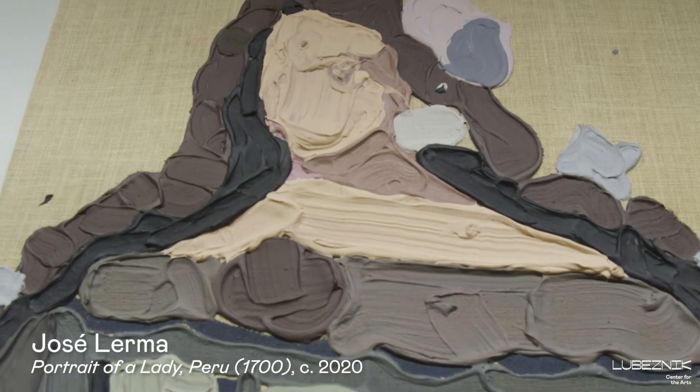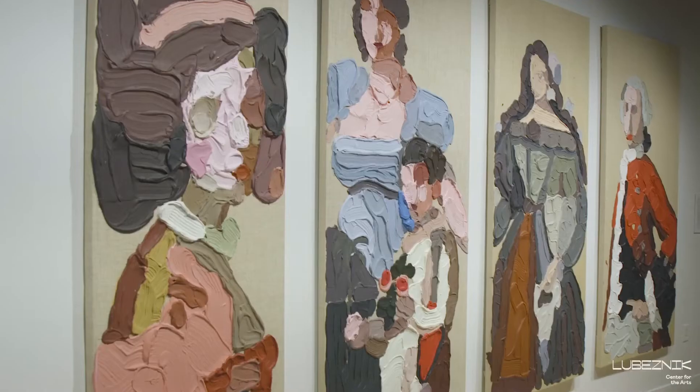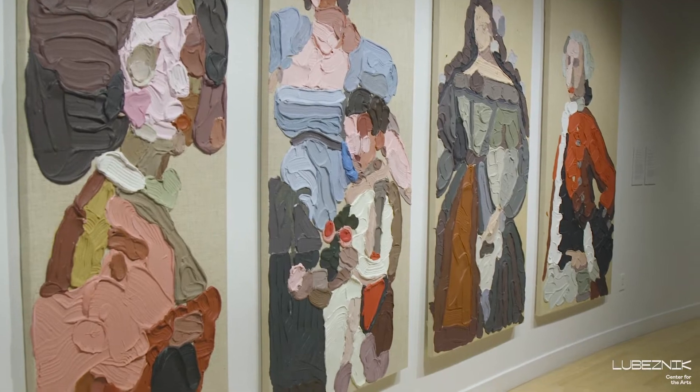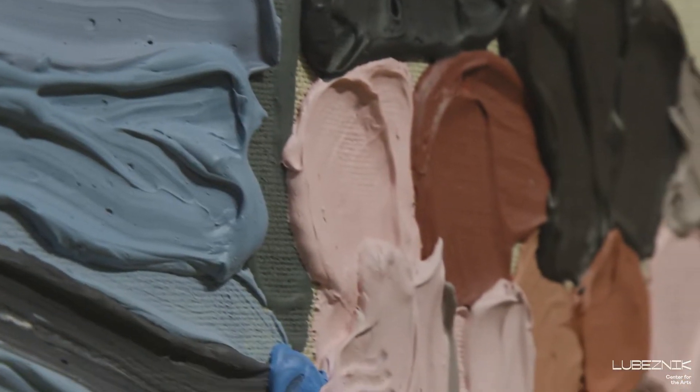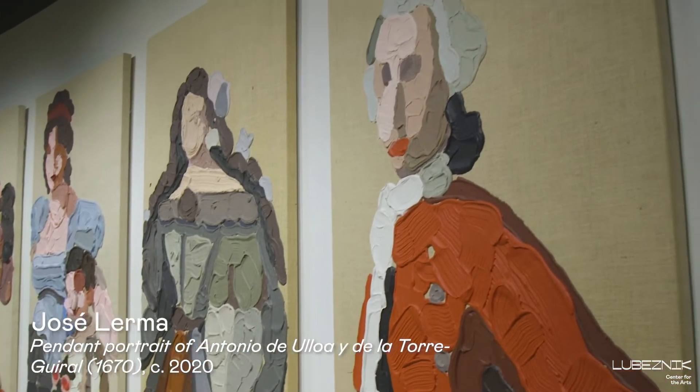By using plaster and construction materials, or even the burlap that landscapers use in their work, he's sort of talking about people who are invisible in America or who are underrepresented, and about how immigrants are really the foundation of our country and are responsible for building, and yet they don't get much representation.